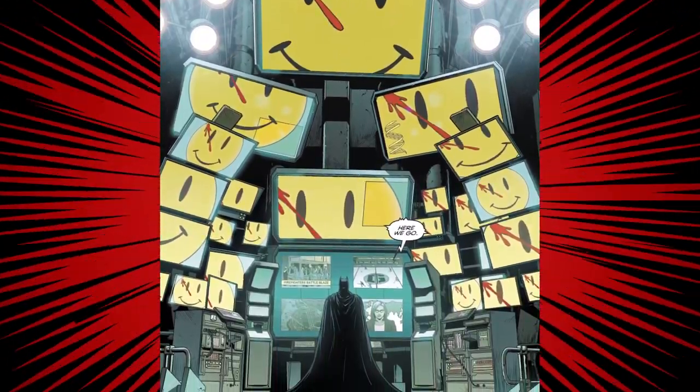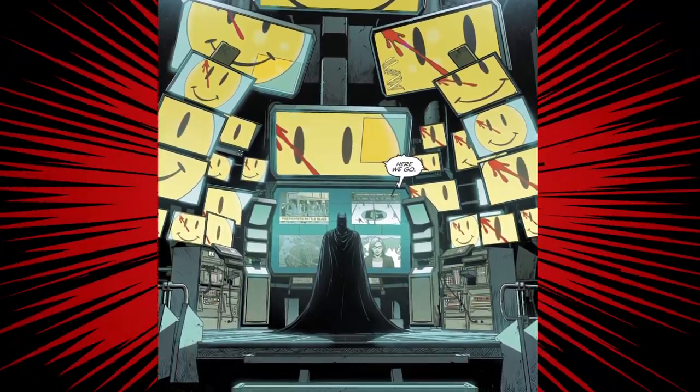There's a really rad image by Jason Fabok of Batman in front of all his monitors, all of them displaying the button — it's a little crazy but very Batman. He's surrounded by screens, directly in front of him watching different news feeds including the hockey game. He starts fiddling with the button and one of the dudes gets beaten to death on the ice.